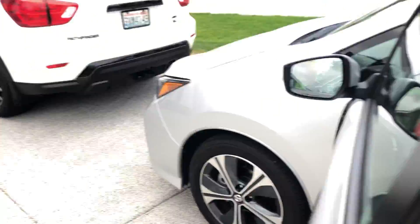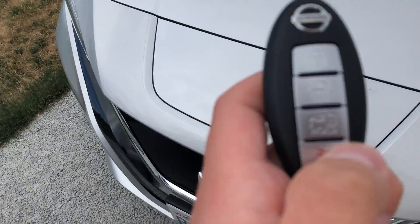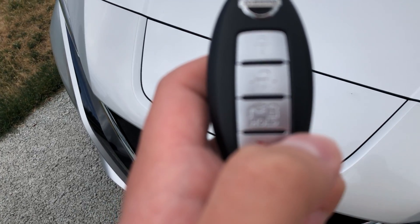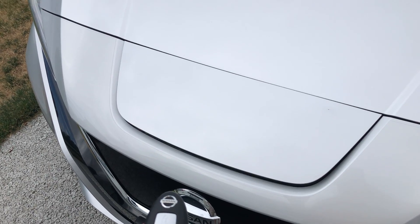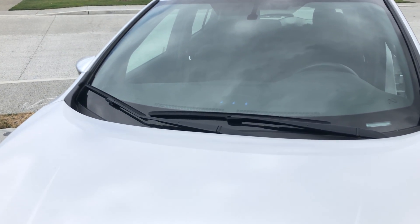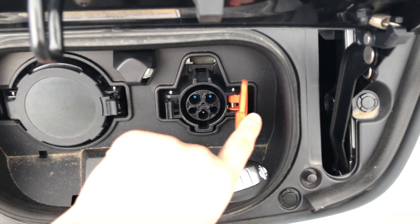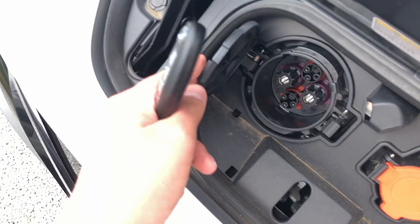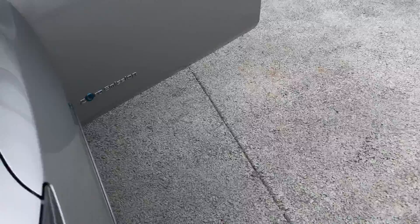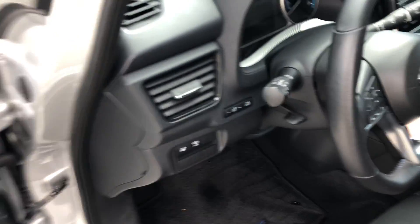I'm gonna do a quick inside first. We will start with this — here's the charging port. You have to hold it. Here's the inside. Here's your residential one, and here's your public charging one. Apologies for the background.